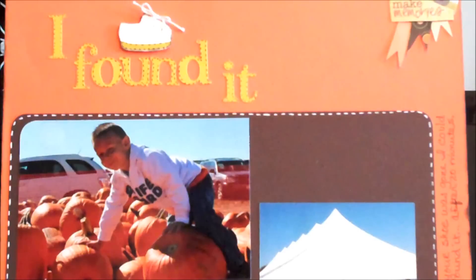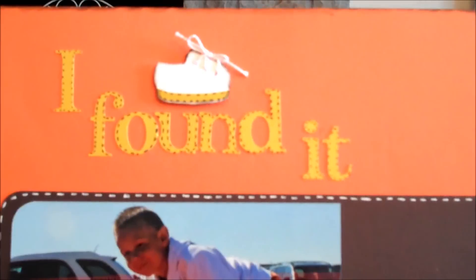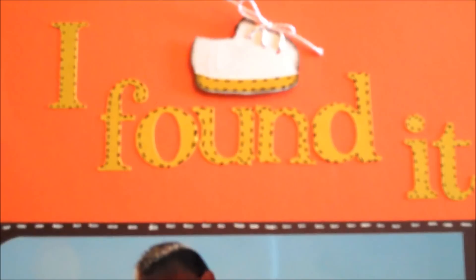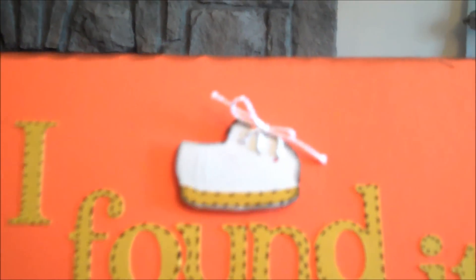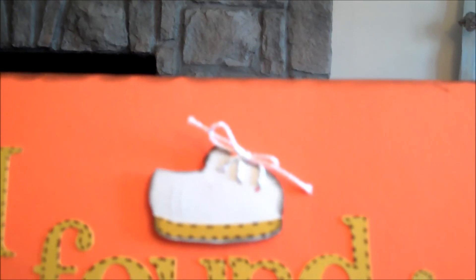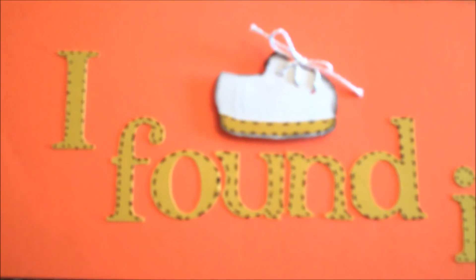I did this one. Its title is 'I Found It.' And as you can see, it's on plain old orange cardstock. I think this cardstock came out of one of the Die Cuts With a View paper stacks. It's of my grandson. The shoe I cut from Everyday Paper Dolls. I used my paper piercer and poked some holes and ran some embroidery floss through it.